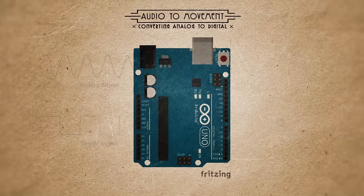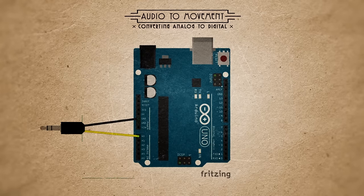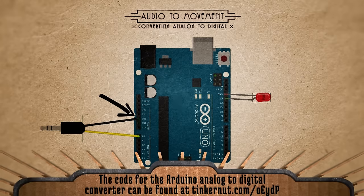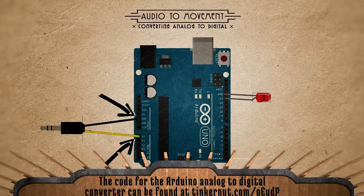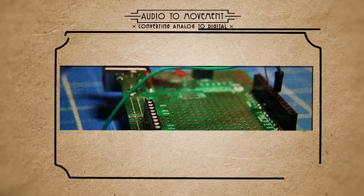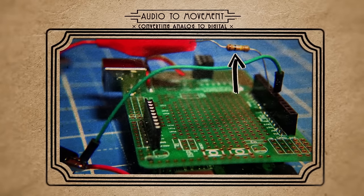Luckily, this type of thing is what the Arduino is meant for. So splicing open a headphone cable and adding an LED to test the triggering, we can connect the ground wire to the Arduino ground and the signal wire to one of the Arduino analog pins. You may need to add a resistor or transistors to smooth out the signaling, but that's kind of up to your preference.